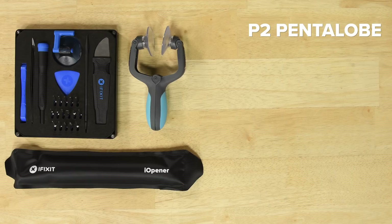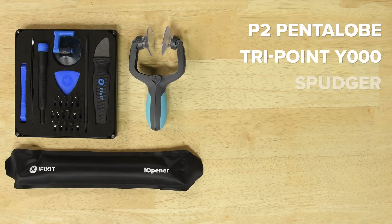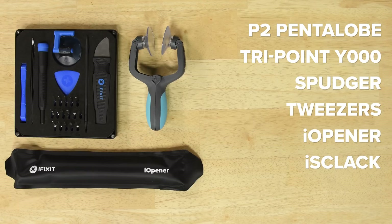For this repair you're going to need a P2 pentalobe screwdriver, a TriPoint Y000 driver, a spudger, tweezers, an eye opener, an eye slack, and opening picks.